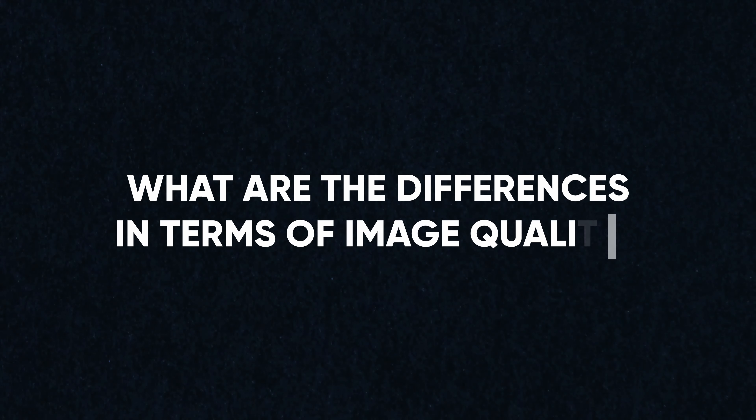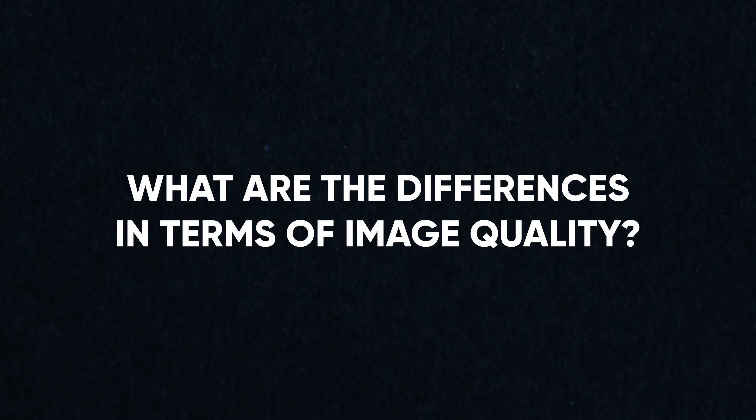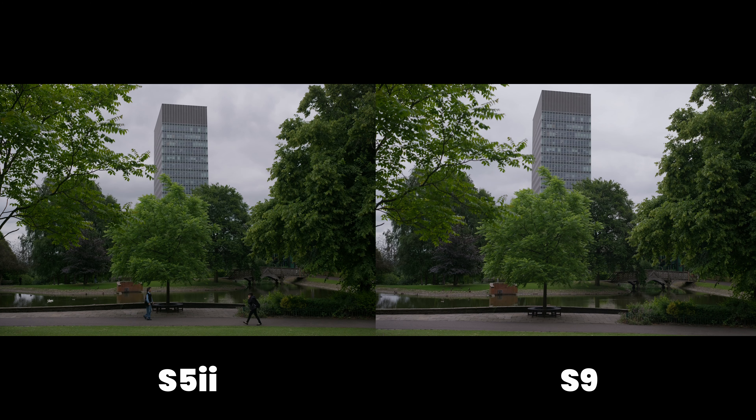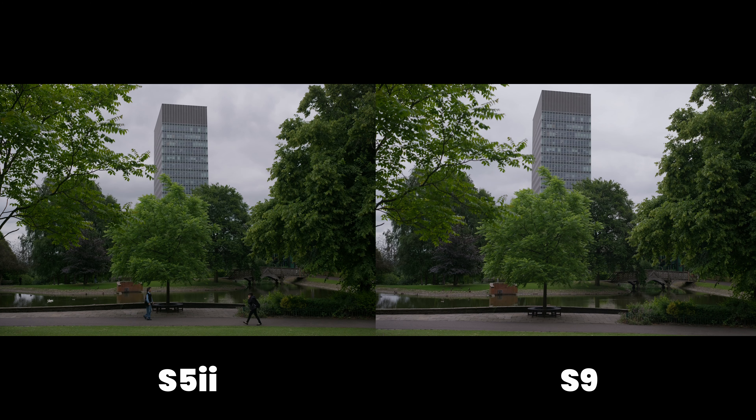For anybody not familiar with the S9, it is the latest S-series camera from Panasonic. The 'S' means it has a full-frame sensor — in fact, it is the same full-frame sensor that is in the massively successful S5 Mark II. So if these cameras are from the same manufacturer with the same full-frame sensor, what are the differences in image quality? I started running side-by-side tests and quickly realized I could not tell a difference — the image quality is identical.